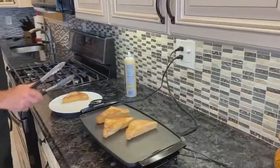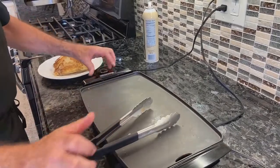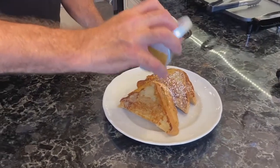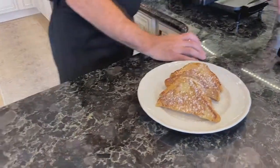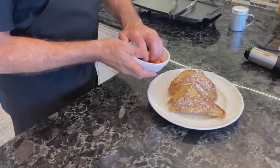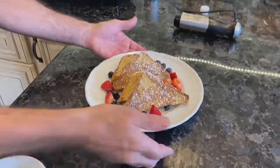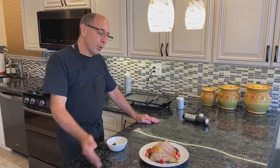We have one and number four. Turn off our griddle. Put a little bit of sugar on here. We have some fresh berries for the garnish. Breakfast is served! If you've enjoyed this video, please subscribe and also hit the like button. Thank you so much and have a great day — enjoy your breakfast.